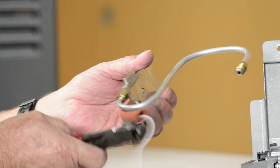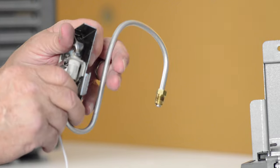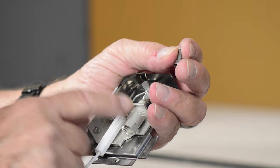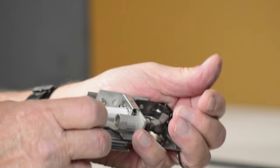Cut the cable tie from the silicone tube and remove it from the pilot tube. Remove the compression nut holding the pilot tube to the pilot. When removing this compression nut, make sure that the pilot orifice does not fall out.